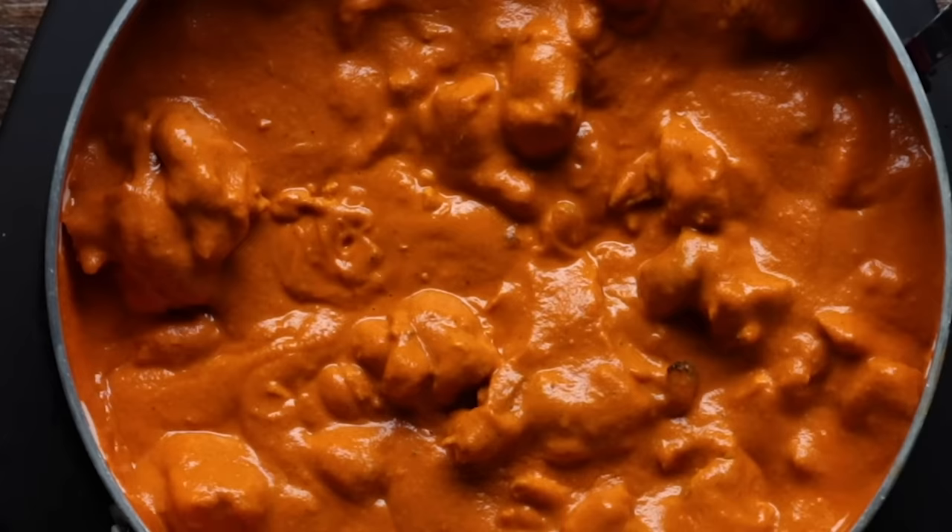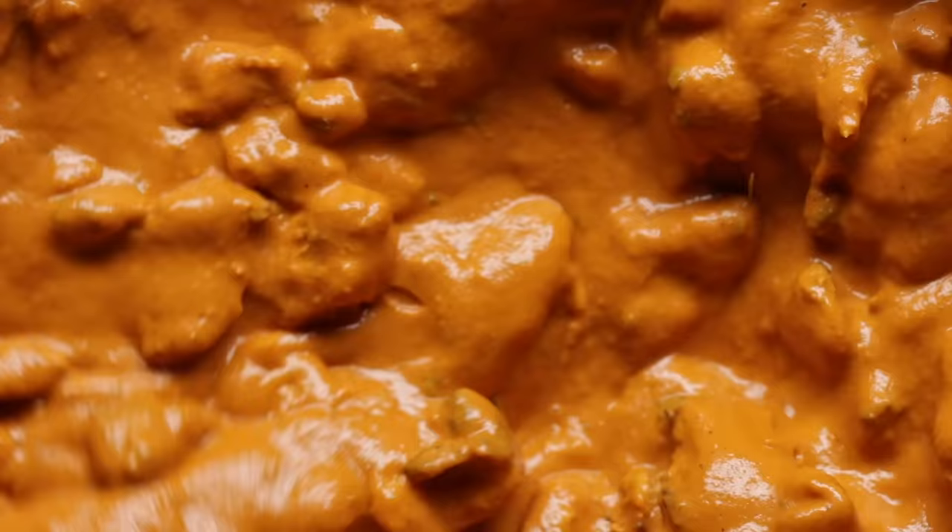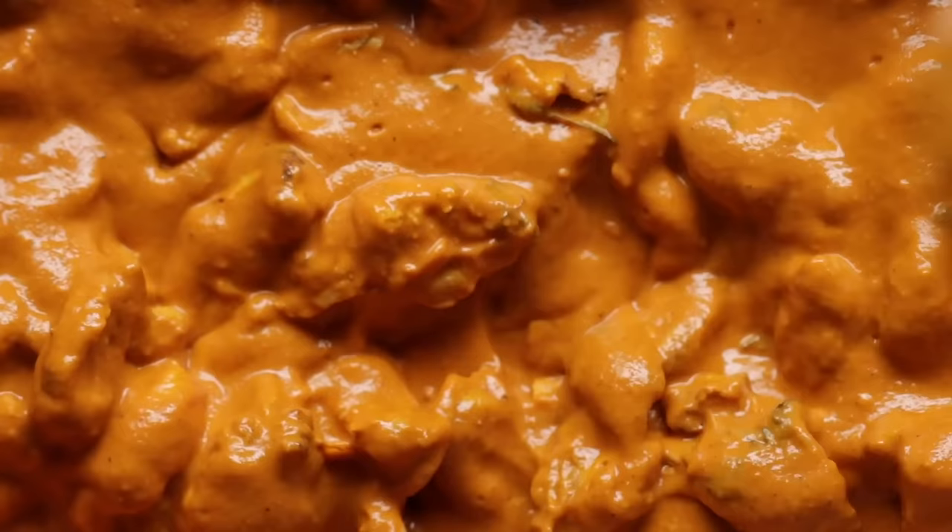That might seem like a long time, but trust us — the yogurt will start to slowly tenderize the meat and the spices and aromatics will season the chicken throughout. But if you really can't wait that long, marinate it for at least three hours.